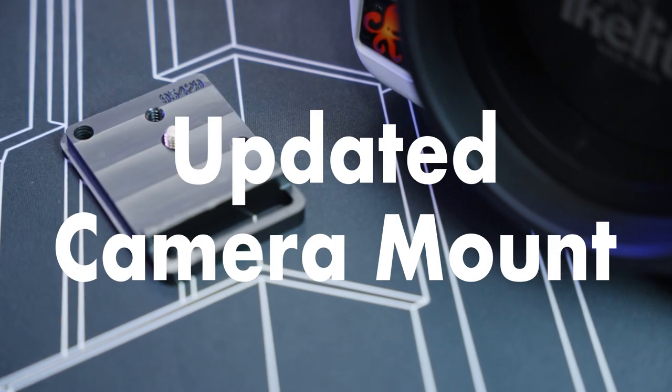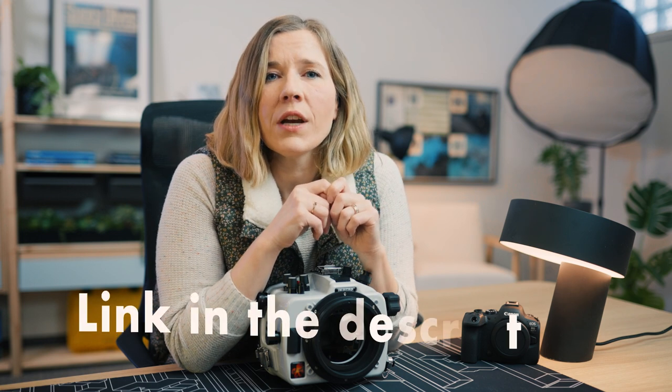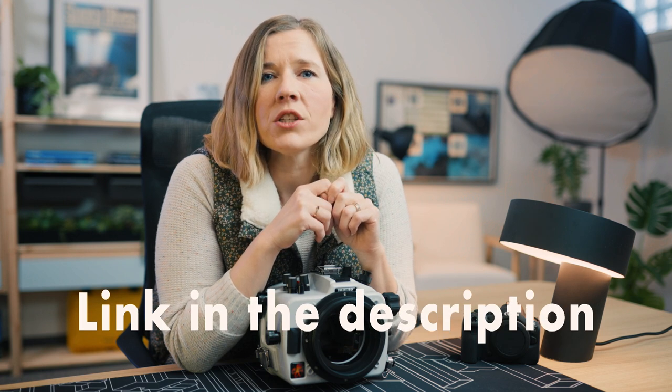If you want to use the Mark II camera in an existing housing built for the R6 Mark I, you will need to purchase a new camera mount. The original camera mount for the Mark I will not fit unless you want to take a file to the camera's LCD screen. You can drop the camera directly in and operate it with an older housing if you use the new camera mount. The quick control dial 2 may be a little finicky, as the camera's physical dial did change positioning slightly to accommodate the new on/off switch. You would not be able to turn the camera on and off once installed in the housing, because Canon moved the on/off switch. We can add this feature to your housing — we'll link to the upgrade page in the description where you can find information on getting that done.